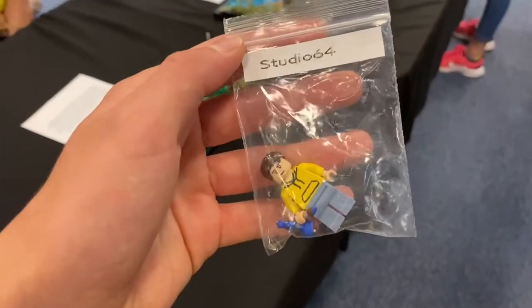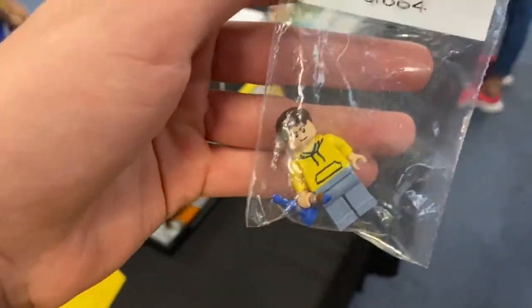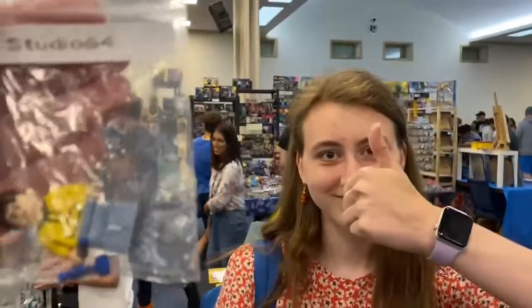Anna Banana may have made this custom minifigure of me, which is absolutely insane — it looks so much like me and it's even got my yellow jumper, which I'm actually wearing today.